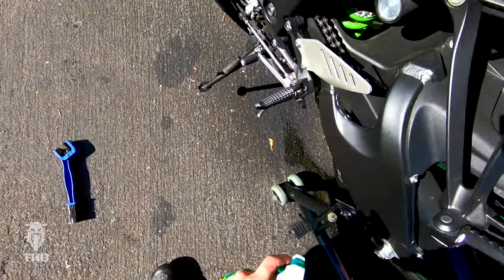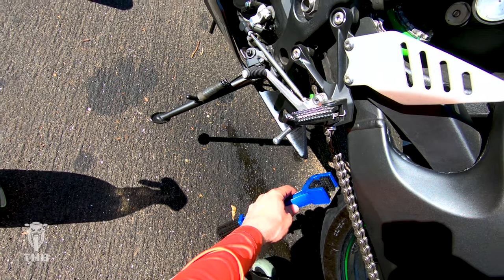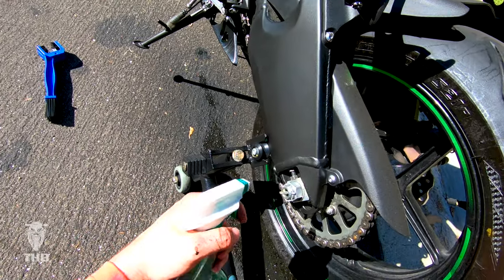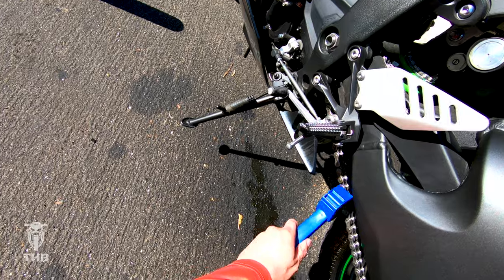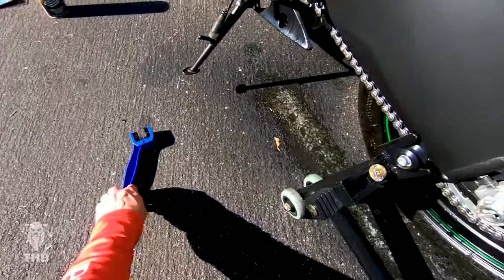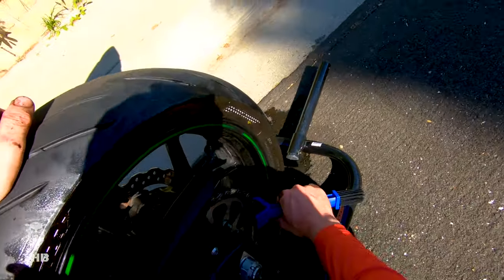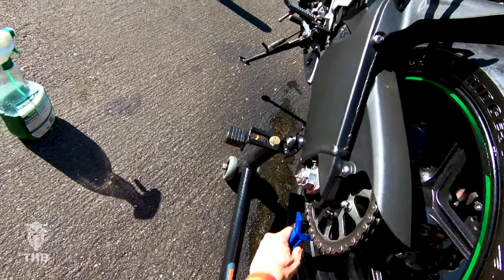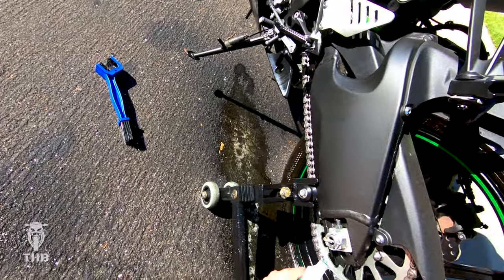Moving back to the spray — spraying it down again, back and forth, scrubbing from different angles of the chain. Now we've got to get the inside, so I'm going to pull the brush towards me at an angle. Another round of Simple Green — this time I'm also going to try and clean the sprocket off since it looks a little dirty. Going ahead and scrubbing the outer layer, then giving the sprocket a good clean too. I'm going to let this soak and give it one more wipe down to really show how clean this chain is.